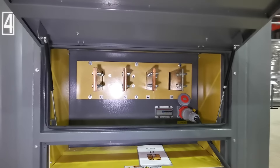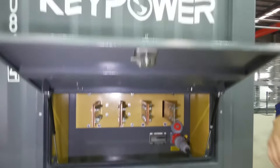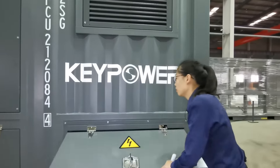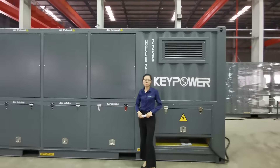This is the ABB circuit breaker. All the parts and components we use are reliable brands.